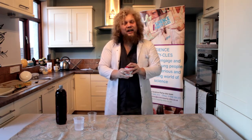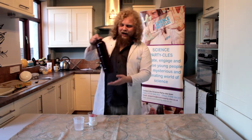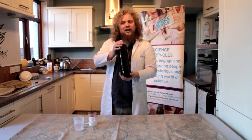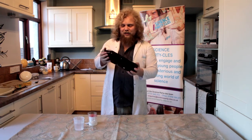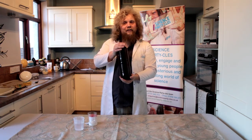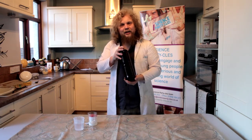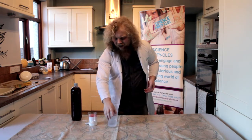Now, the thing about vinegar is vinegar is an acid and bicarbonate of soda is an alkali. Now we have here the juice from a red cabbage. All you need to do is boil up your red cabbage — get a grown up to do it for you — and then drain off the juices. What we have here is a natural indicator, which means it can tell us whether an acid or an alkali is present, and it does this by changing colour.